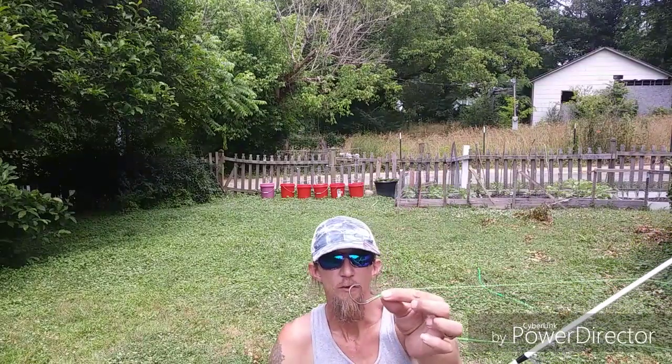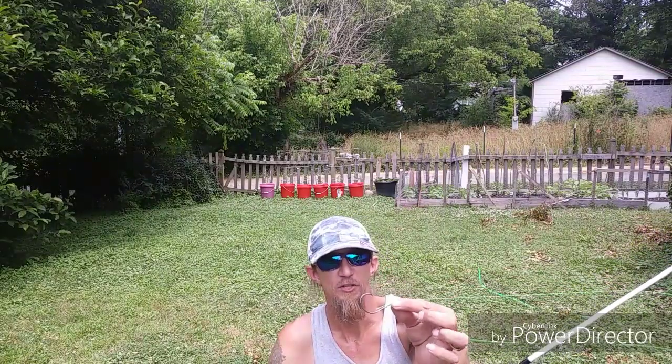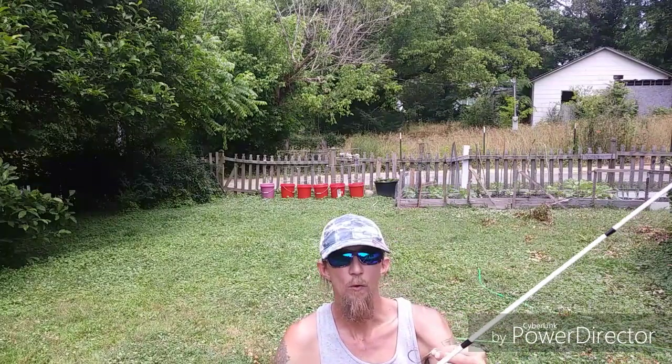All my rods are seven foot medium heavy action with the same setup, except for this one. The only difference is the hook — this hook is a King Catfish size five circle hook; my other two are size eight.